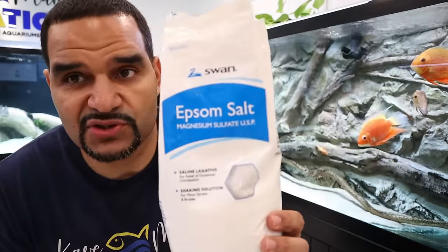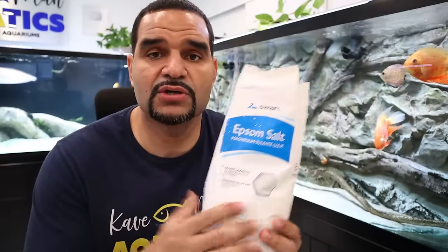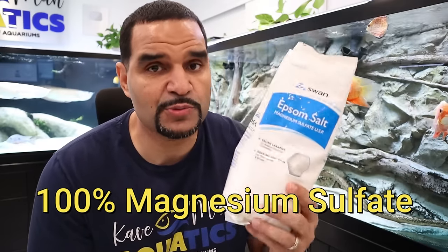Once the fish poops in the bath you can take them out and put them back in the main tank. When buying epsom salt, the only thing to keep in mind is that it doesn't have any extra additives — nothing with weird scents or flavors — just 100% magnesium sulfate. You might notice there is some magnesium sulfate in aquarium salt as well, but it's in a very small amount, whereas epsom salt is 100% magnesium sulfate.